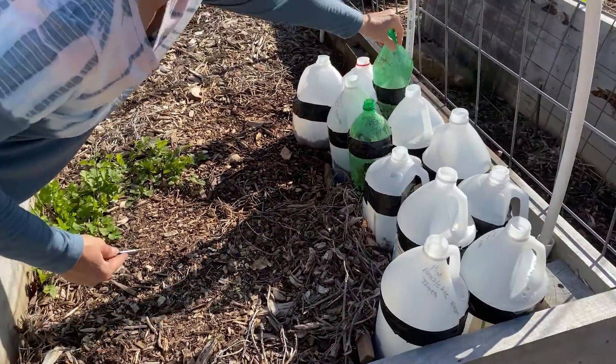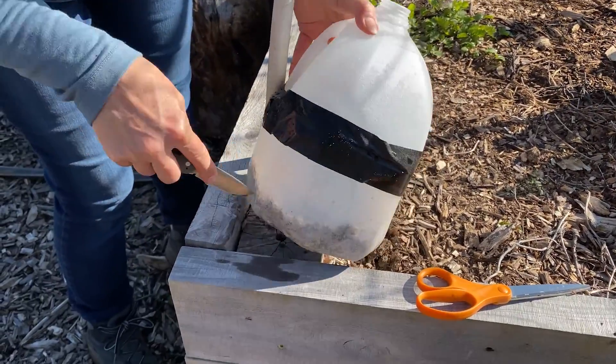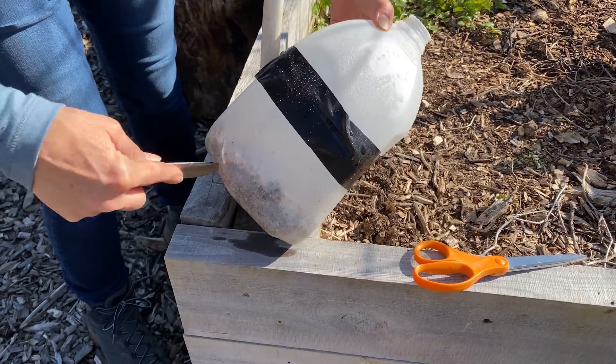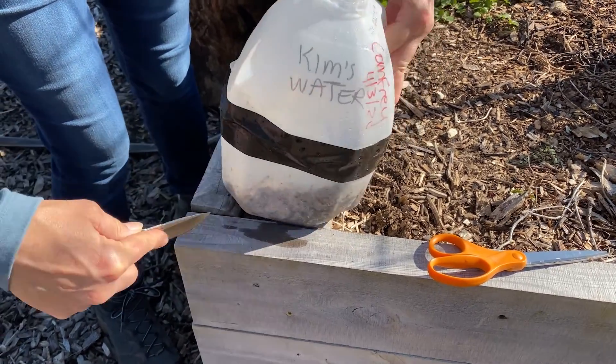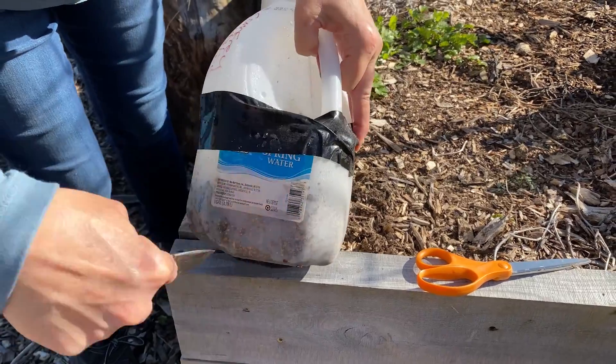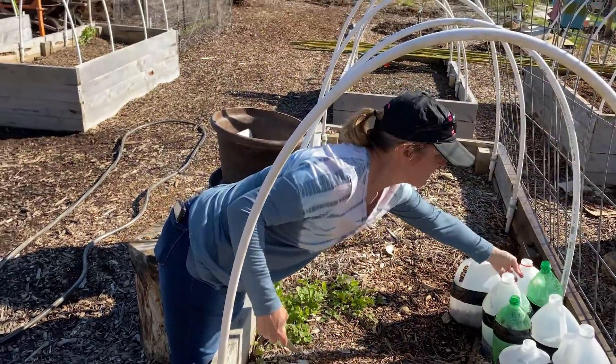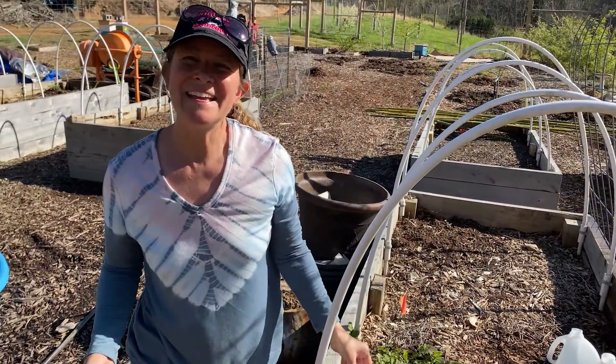So we got that one done. Then on the milk jug one, same thing — just stick several little holes all the way around and in the bottom. It's better to do this first, but anyway, that's what you need to do. So that should be it.